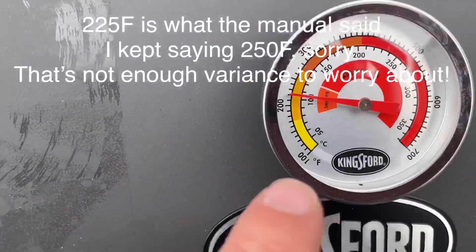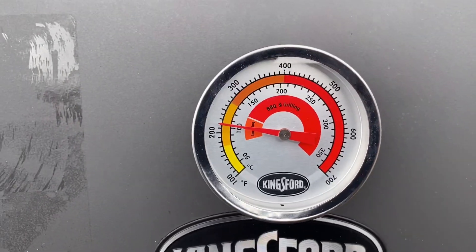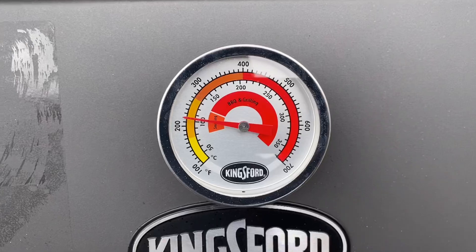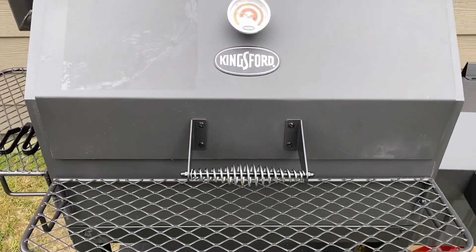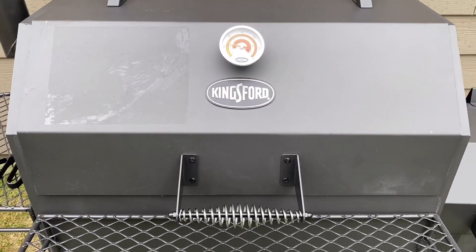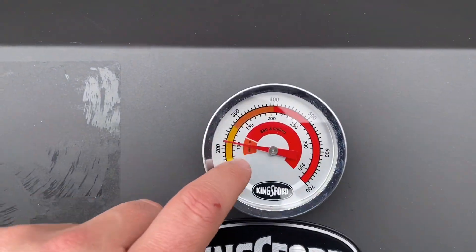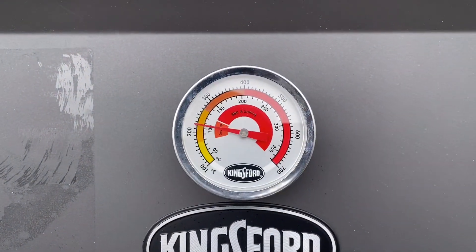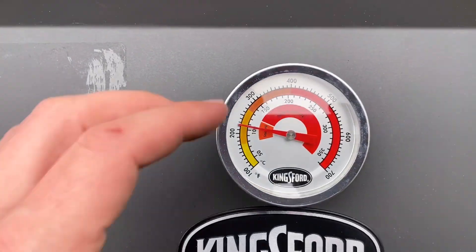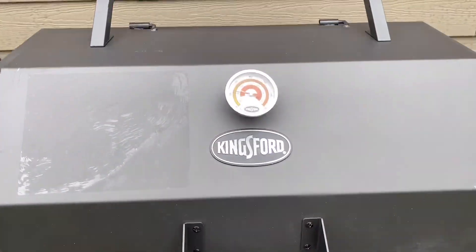I added some more charcoal and opened up the damper just to start getting that heat back up, because we want to get to 250. What I'm going to do next is I have a six-probe thermometer, and I'm going to put it throughout the entire smoker to see what spots have the hottest and coolest temperatures on the grill — and to see if the gauge says 250 or 300 but at the grill level it's really only 200 or 205. We're going to be doing that in a later video.